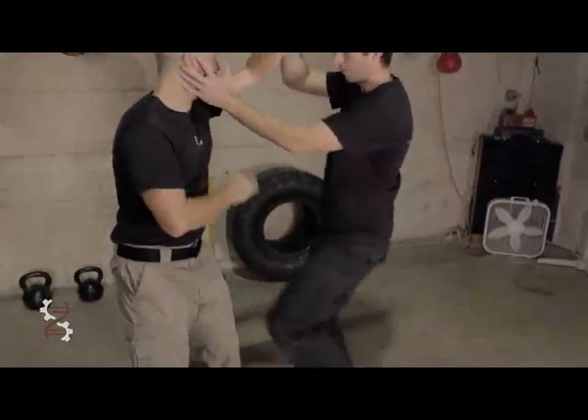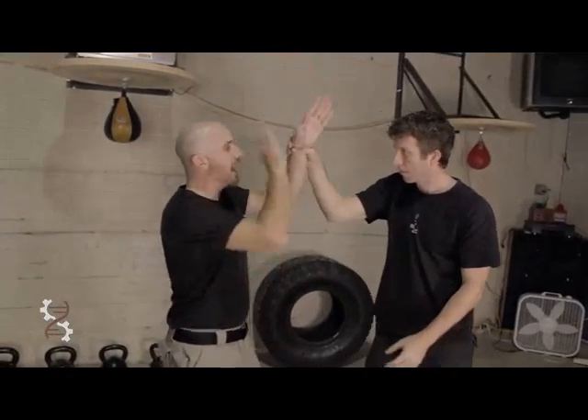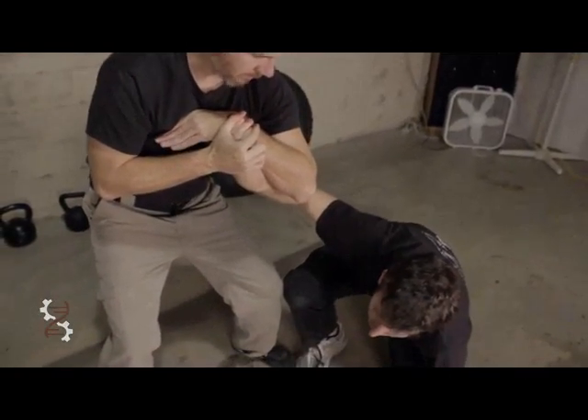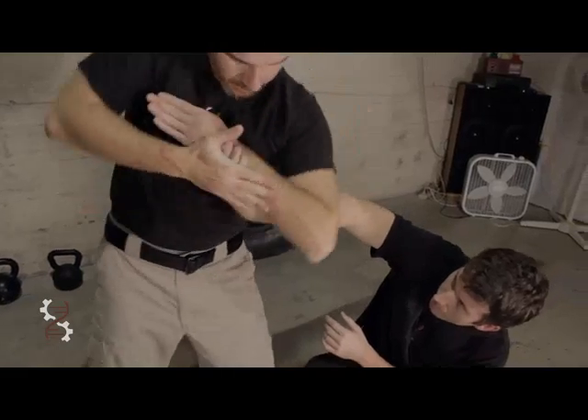He's leaning in, into the corner wherever it may be. I've got to deal with this. Grab a hand — lever down, lever down, just like this.